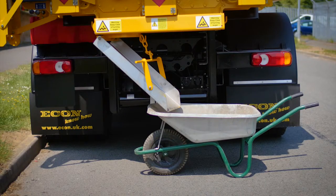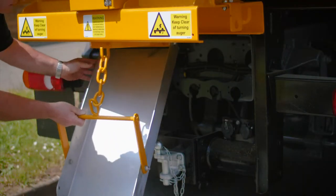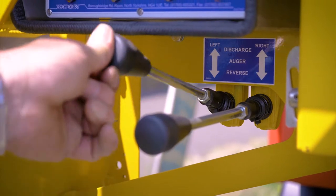Asphalt can be discharged into a wheelbarrow or directly into a pothole by the chute. To load a wheelbarrow, slide the chute to the other chamber and lock it out of the way. Load the wheelbarrow using the lever.